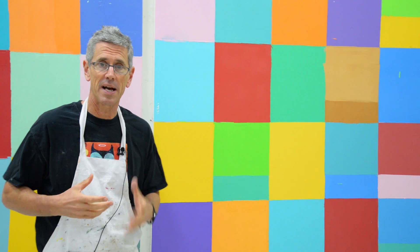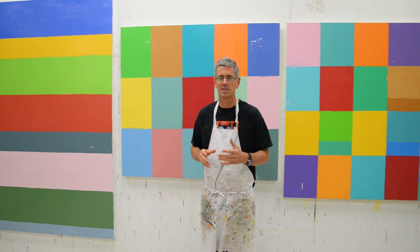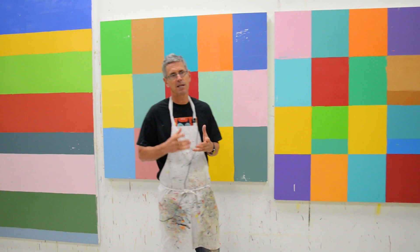Hey, this is Nicholas Wilton at Art2Life. I wanted to talk today about the way I start and batch laying in a lot of paintings all at once. This is really fun and it's so different than what I normally do, because when I'm normally painting, I'm having to think so much and I'm trying to figure stuff out — it's great but it's just tiring. It's hard work.